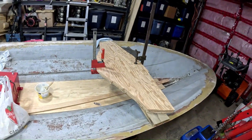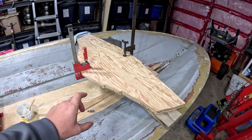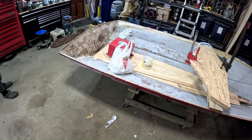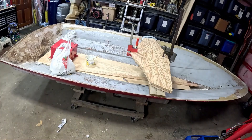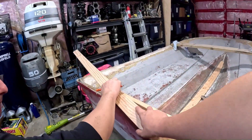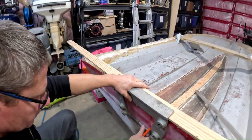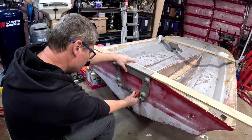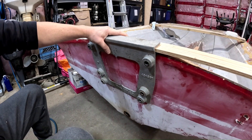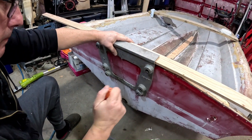We have our transom piece here. We have it laminated together with a piece of fiberglass cloth in between it. We're going to get this glued in and then get the stringer glued in, getting the holes for the transom measured up and figured out with our transom template.